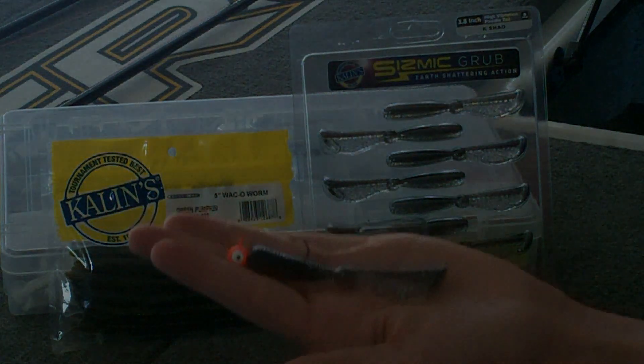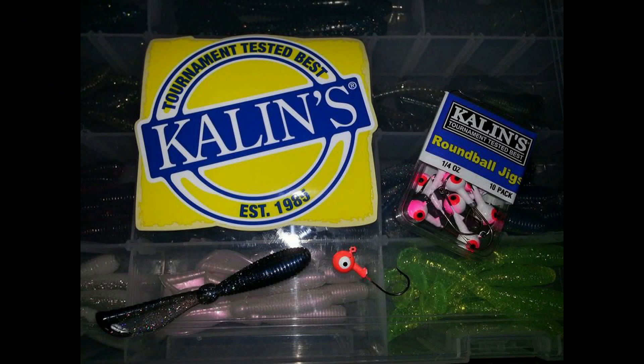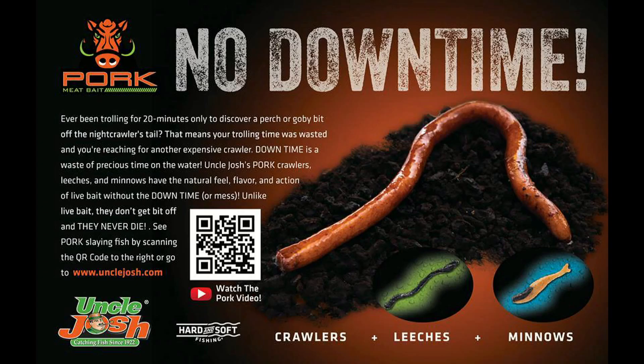Check them out at unclejosh.com. We'll see you next time.